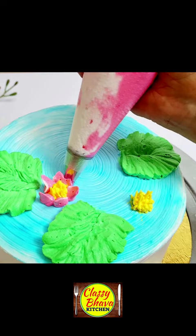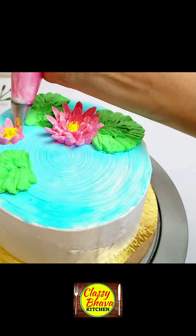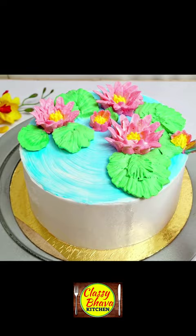We will drop from this one. Then I will fill the pink and white color cream. We will make water lily petals and water lily or lotus flowers. We have made the cake top.